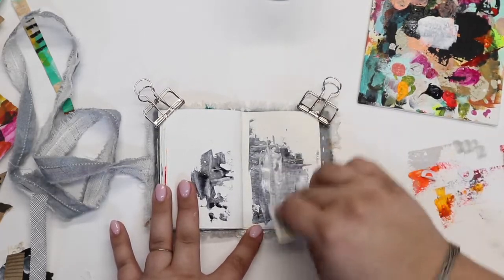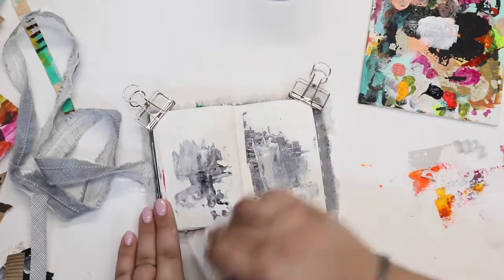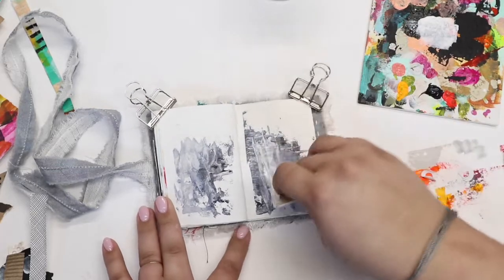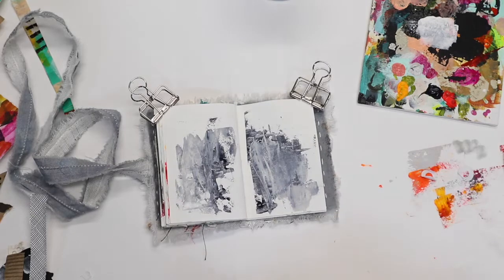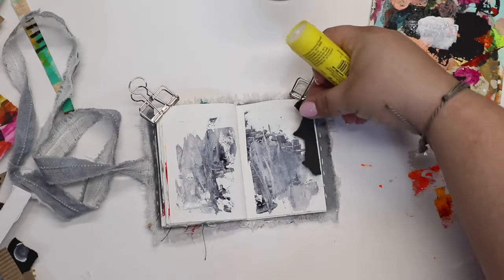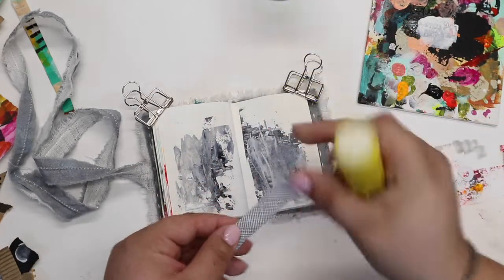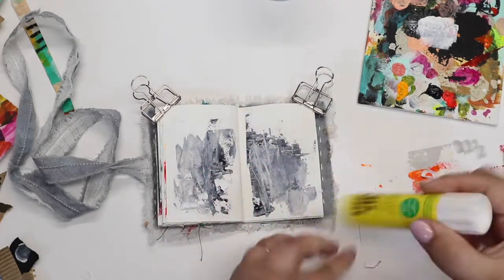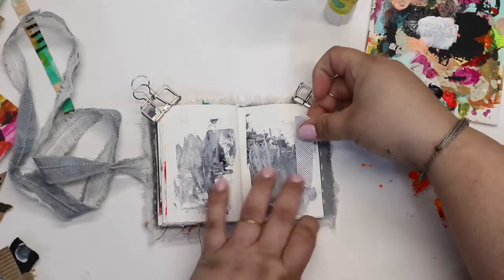I'm starting out by wanting to get some color on the page. I started with a Payne's Gray Liquitex Acrylic Paint and coming back in with a Golden Heavy Body Paint N8 Neutral Gray, I believe is that color. All of the products and supplies that I use are in the description below, and there are direct links that will take you to those products. I'm more than happy to answer any questions in the comments as well.